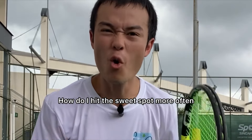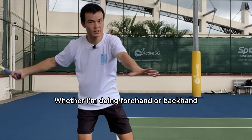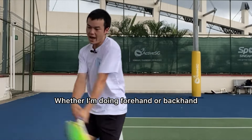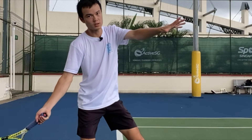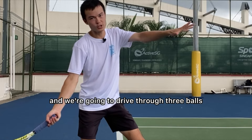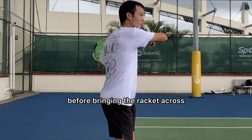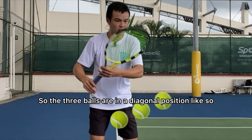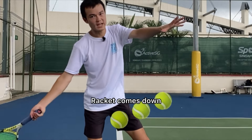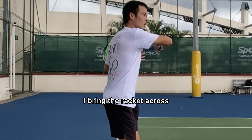How do I hit the sweet spot more often and get more penetration on my shots, whether I'm doing forehand or backhand? Let's try this drill where we're swinging in slow motion. The racket comes down and we're going to drive through three balls before bringing the racket across. The three balls are in a diagonal position. Racket comes down and I'm driving through the three balls before I bring the racket across.